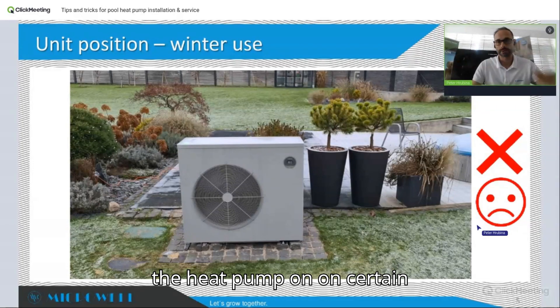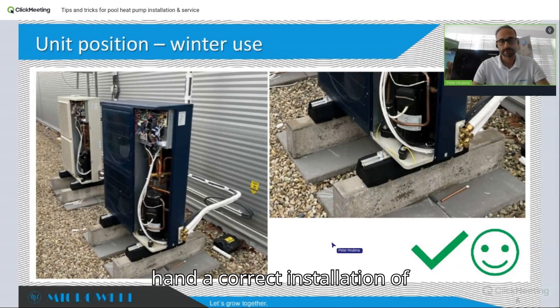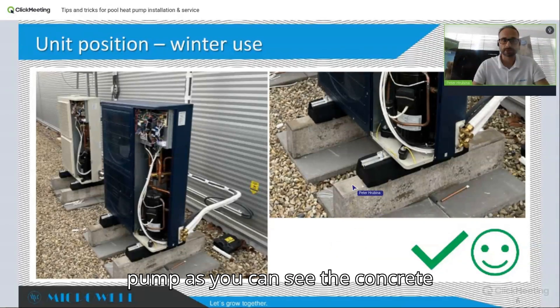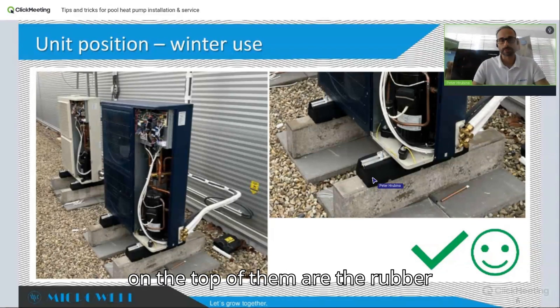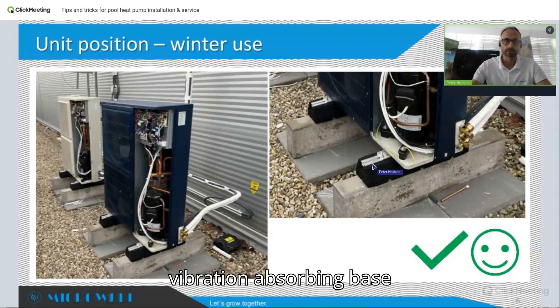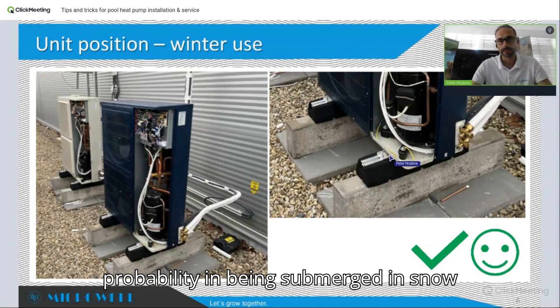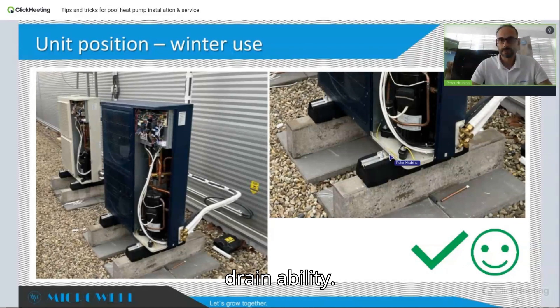This, on the other hand, is a correct installation of a whole-year heat pump. As you can see, there are concrete blocks, and on top of them are rubber vibration-absorbing blocks, and on top of those is the heat pump. This gives the heat pump a very low probability of being submerged in snow and also provides very good condensate drainage ability.